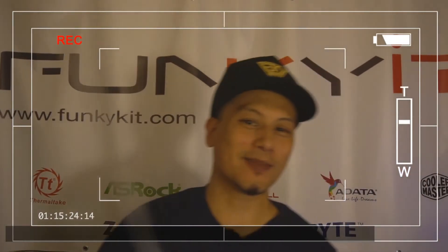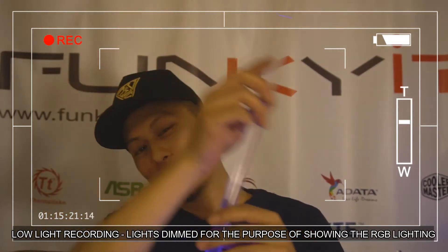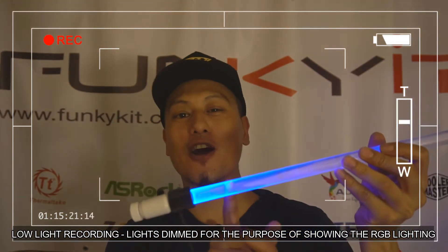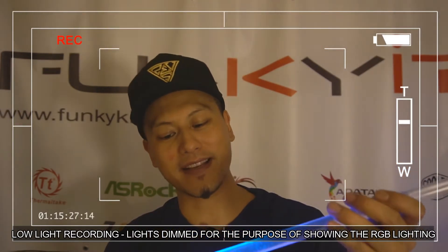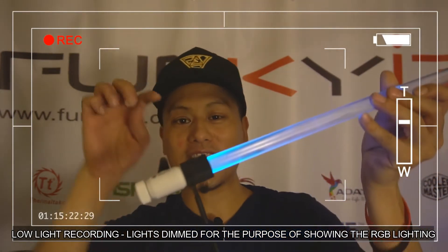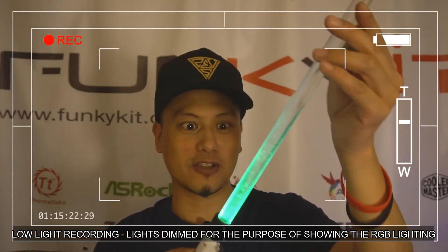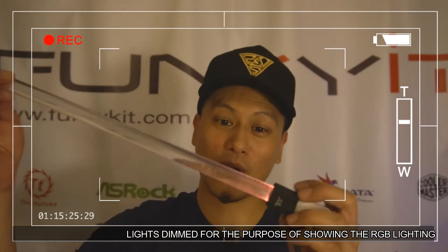Hey, what's up guys? This is Winston and today I have a lightsaber. No, actually it's a Thermaltake-specific RGB fitting on the hard tube — 16 millimeter outer diameter and 12 millimeter inner diameter with the Thermaltake RGB fitting with lots of cycling colors. 256 colors altogether. We'll be doing a quick unboxing and see how this thing works.